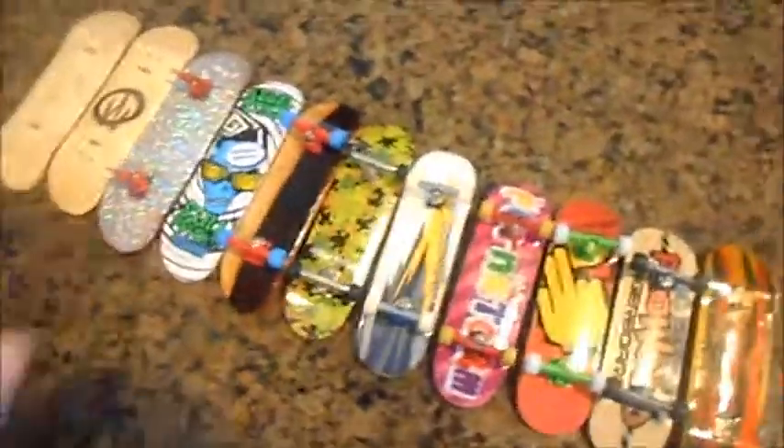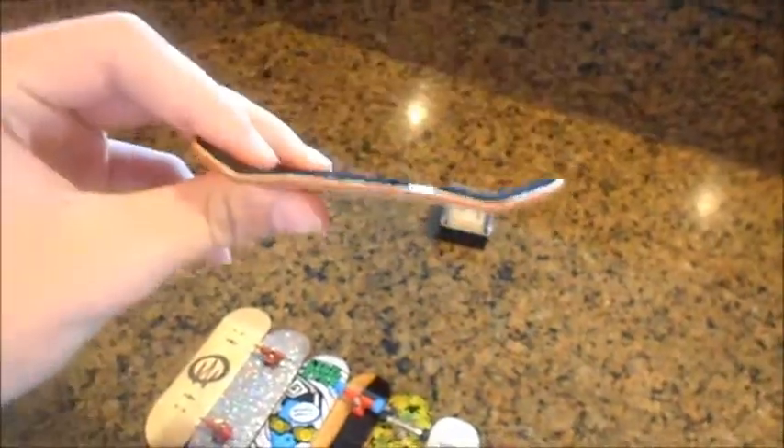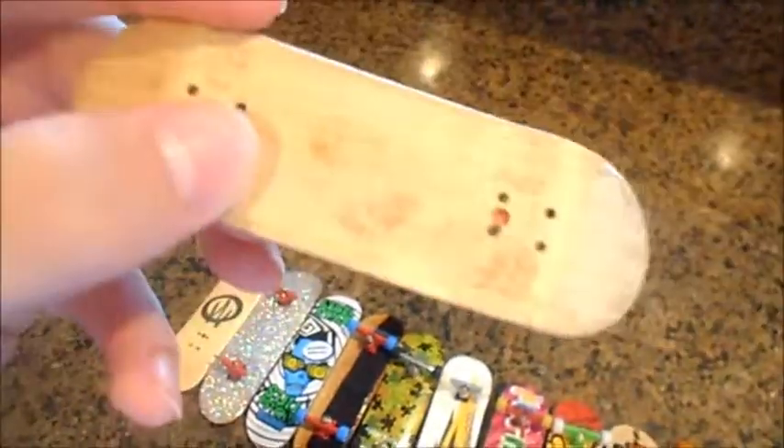Hey, what's going on guys? I got a quick fingerboard trade. I have this Redemption deck — very nice shape, red plies. It has red kingpin holes.